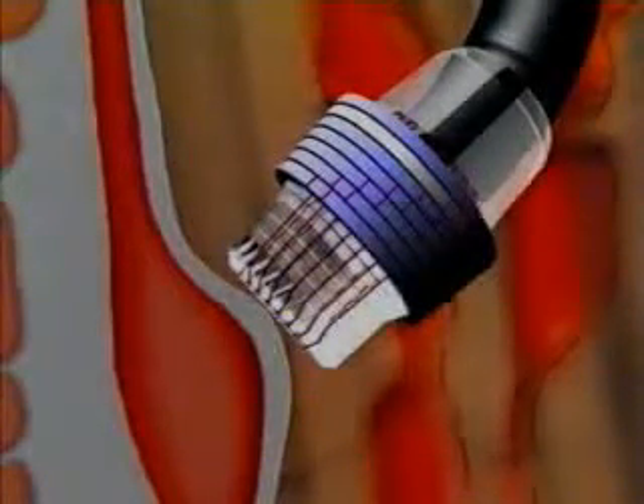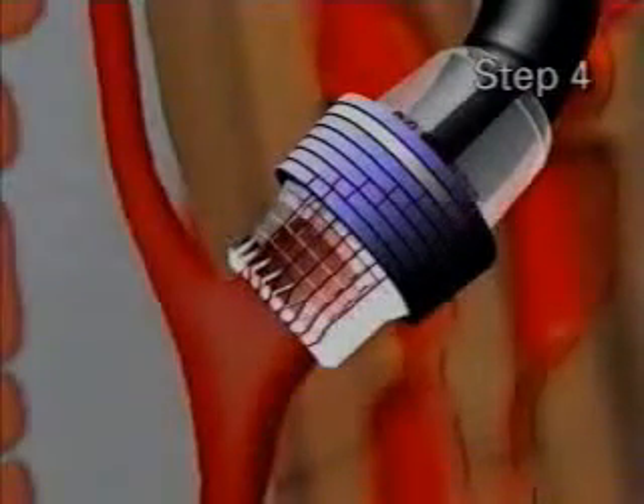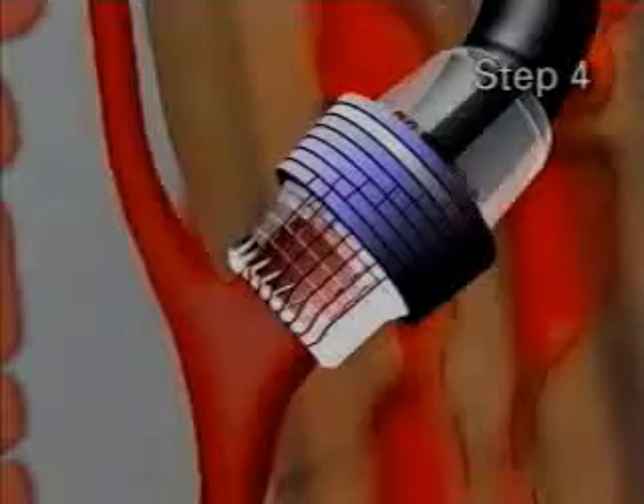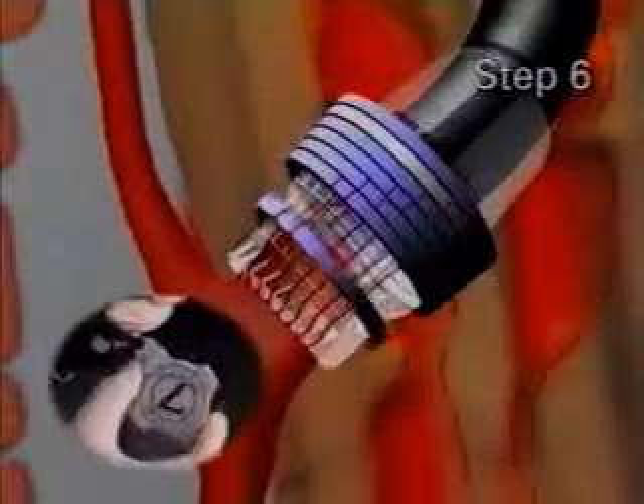Once complete contact is made around the varix, the suction of the endoscope is activated, drawing the varix into the housing. When a varix is suctioned completely into the housing, a red-out may be observed.